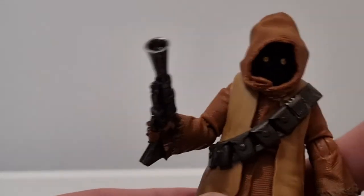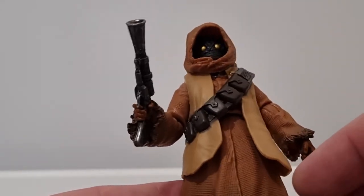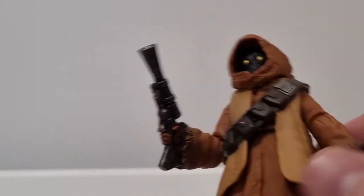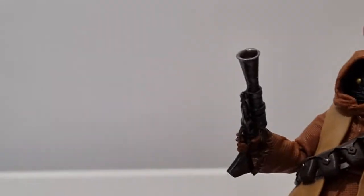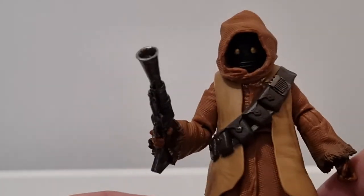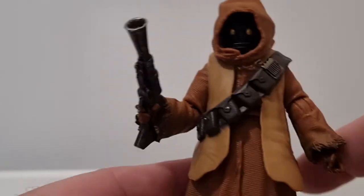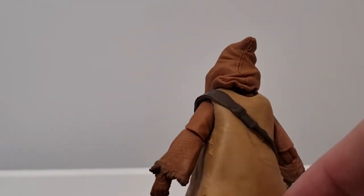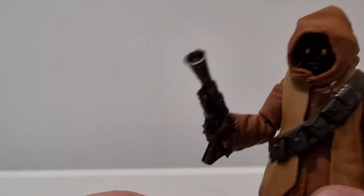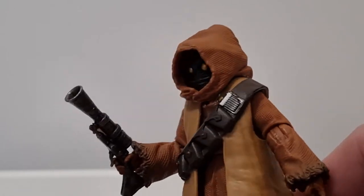I do like this Jawa figure — it's a nice one. I do prefer when they do the fully sculpted or softer plastic robes as opposed to half and half. The hood is plastic. I prefer soft goods when they do it all in soft goods — I think that would be better. But Hasbro can't quite get the hoods to sit up as they do with the Jedi figures, so it's probably just easier to stick with this for the Jawas.